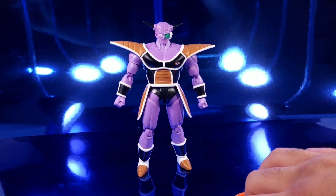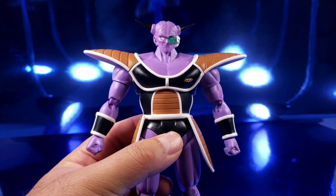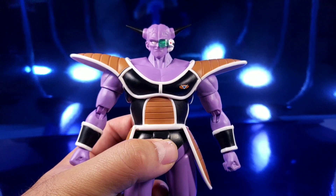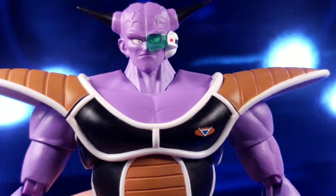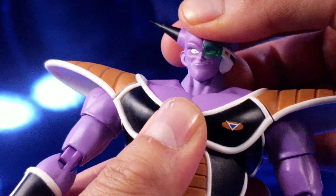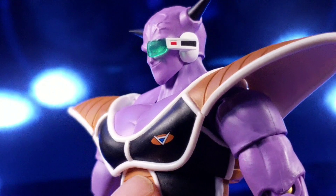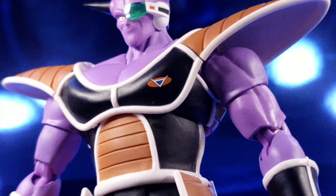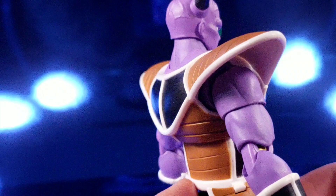Now before I get into my gripes, let's take a good look at him. He actually looks very good — the sculpt work on the face is very clean throughout almost all of them. The decal on his chest is done clean, and the paint job throughout this guy is done very clean.